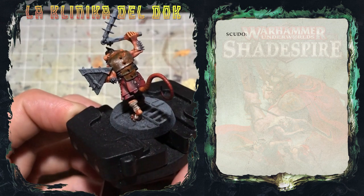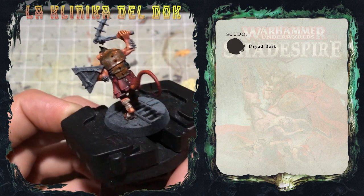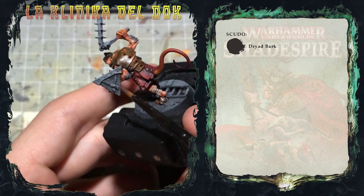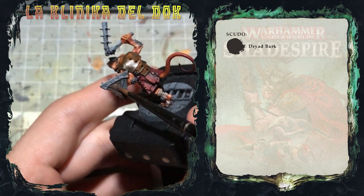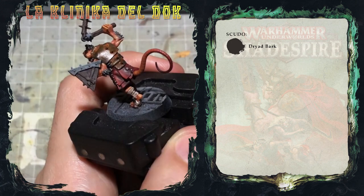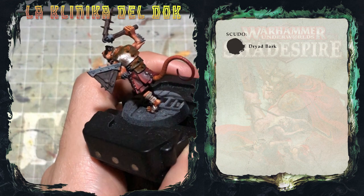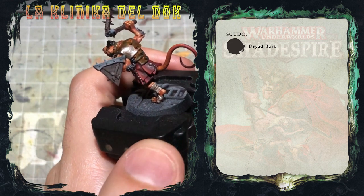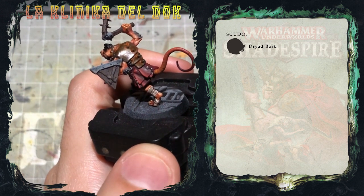Il primo colore che stendo come colore di base è il Dryad Bark, che stendo su tutta la parte in legno dello scudo. Ho applicato due strati diluiti di Dryad Bark e vedete che la base è bella omogenea e non copre i dettagli. Quello che farò ora è dare un pochino di variazione allo scudo.